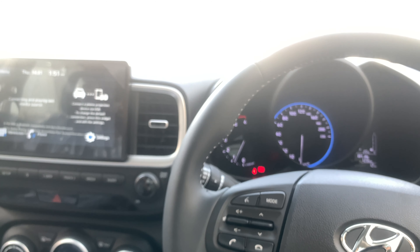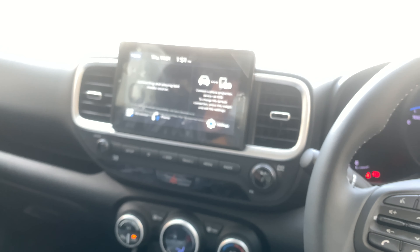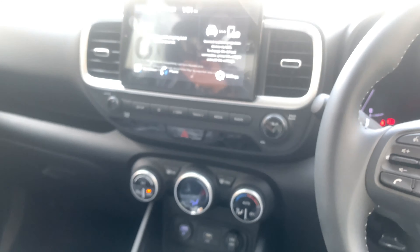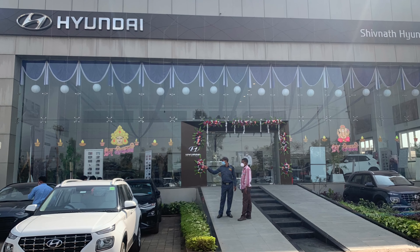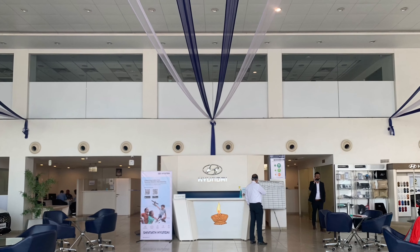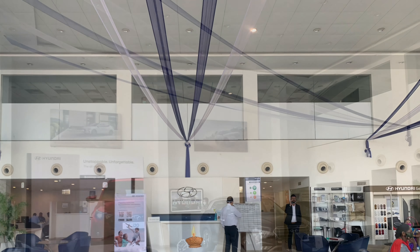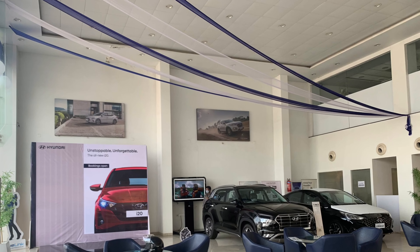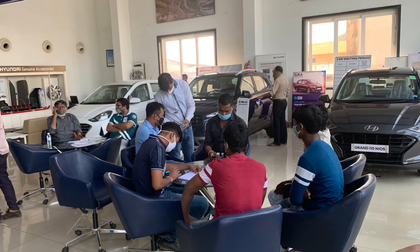So guys, this was my review of the Hyundai Venue 2021 BS6 compliant. Thank you for watching — see you in the next video soon. A big shout-out to Shivnath Hyundai for lending me the car. If you're planning to buy a new car this festive season, contact the details in the description below and the excellent sales team will help you choose the perfect car.